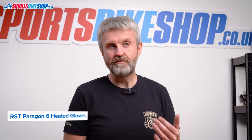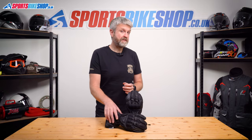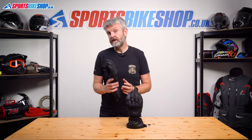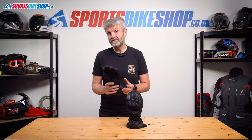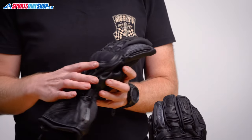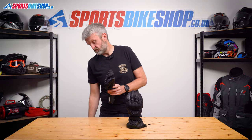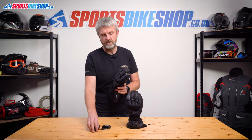That value for money is mostly down to the fact they come with the batteries included in the £200 price. These are the thickest of the five pairs of gloves we're covering here, which helps retain the heat and also helps to explain why they're so well regarded for warmth. They've got heated elements across the back of the hand and the fingers, and the power comes from two batteries which tuck into a pocket on each of the cuffs.